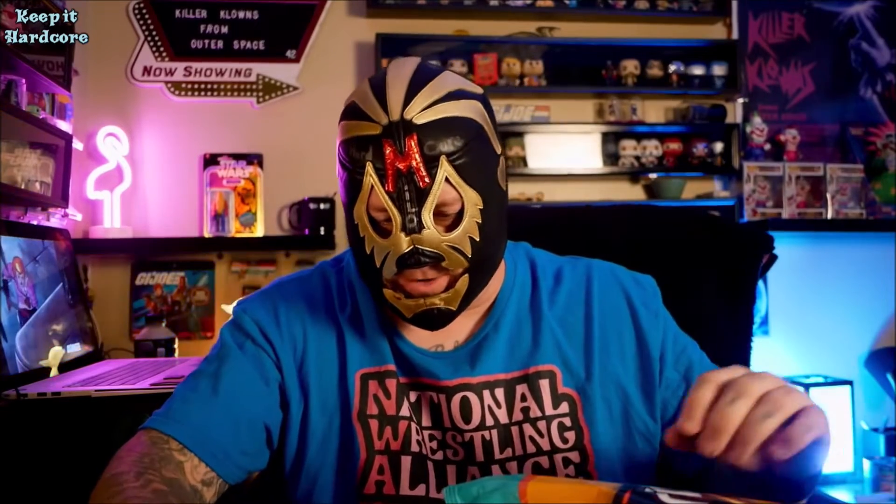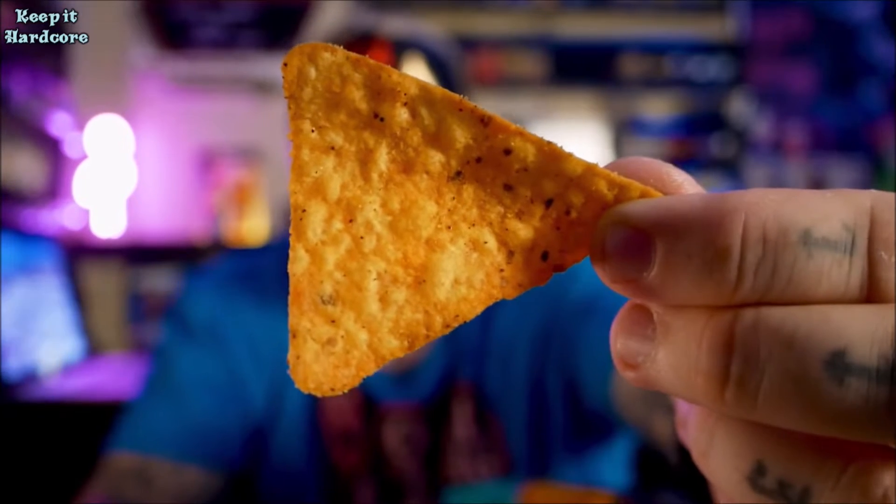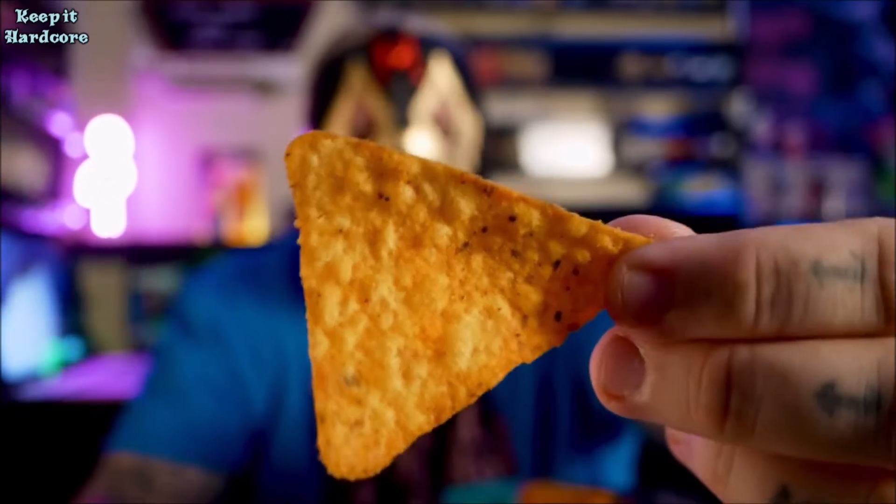So let's open this bad boy up. Let's take a look at what we've got here. That's what the chip looks like — pretty much a Dorito with some yellowish gold orange powder on it. But it's not about the look, it's about the taste. So let's do this, Doritos.